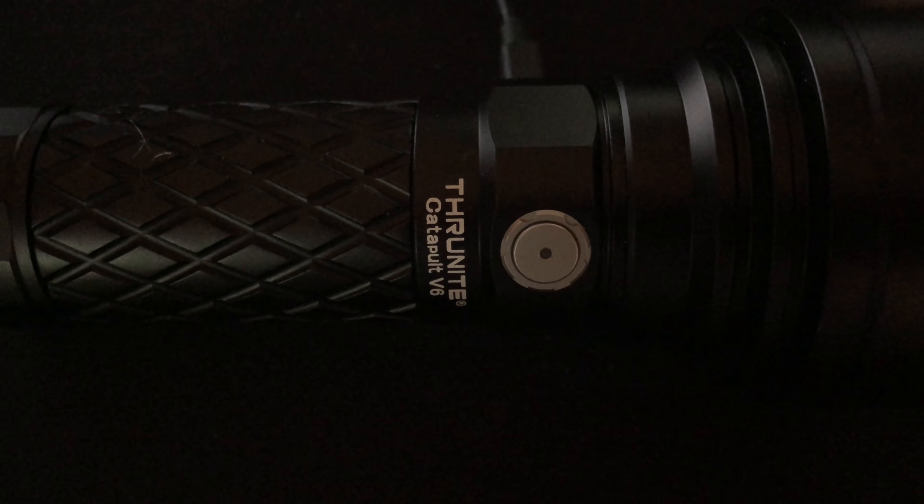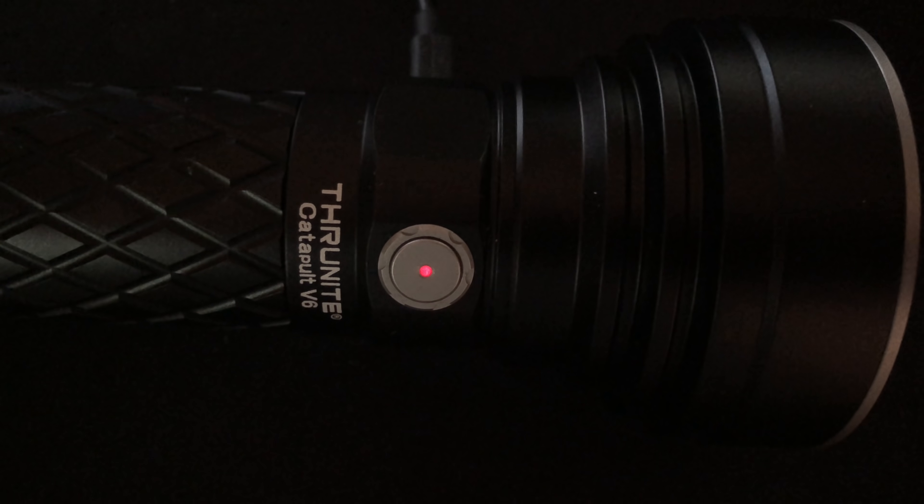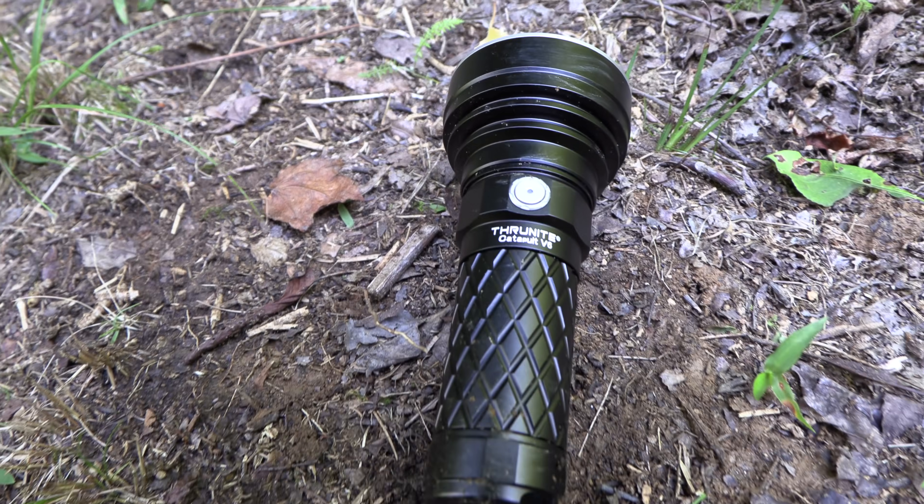Anytime I went to try to charge this battery, it would not work. There's an indicator right here which shows your power level. If there is an issue with charging, it flashes purple. In my case, it would always be purple — 99.9% of the time. At one point I was able to get it to charge for roughly an hour, just long enough to turn it on, and then it died.